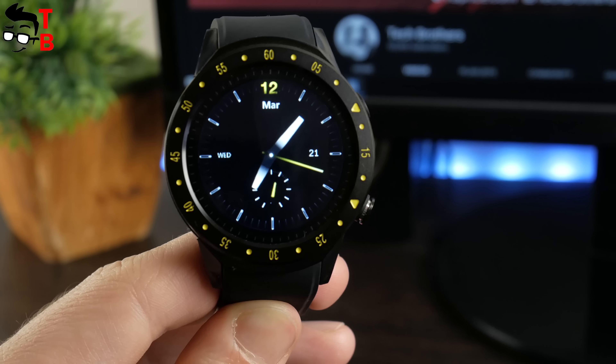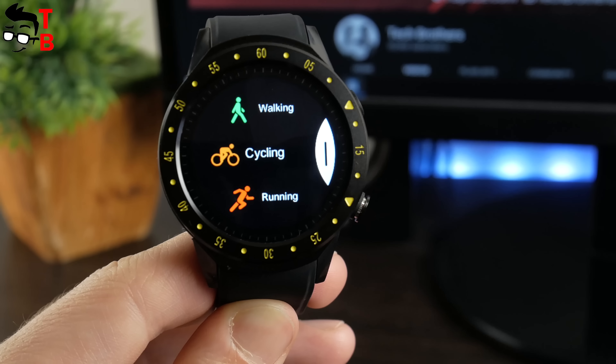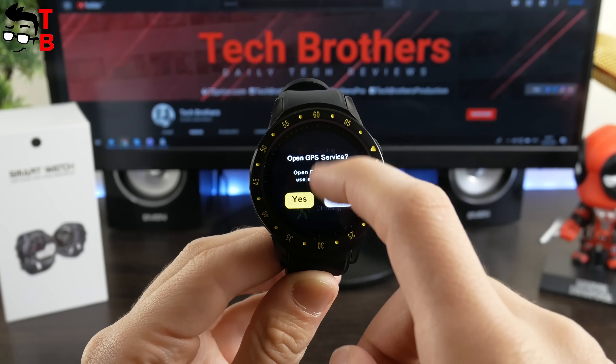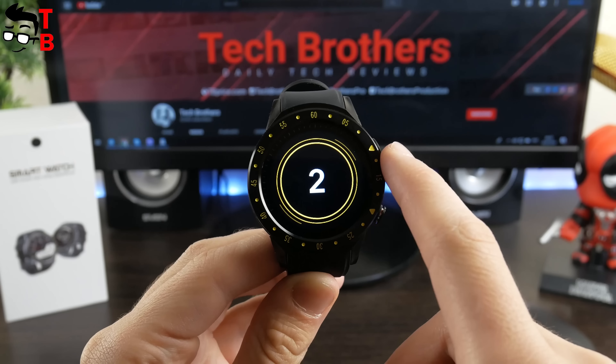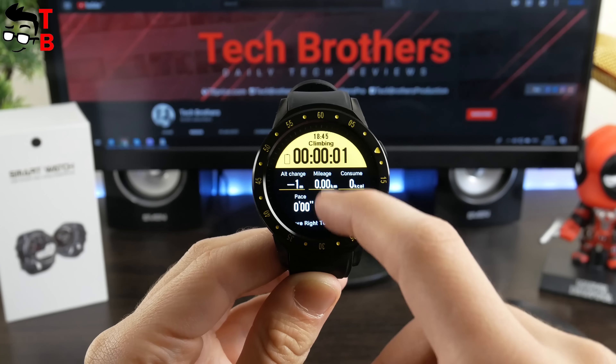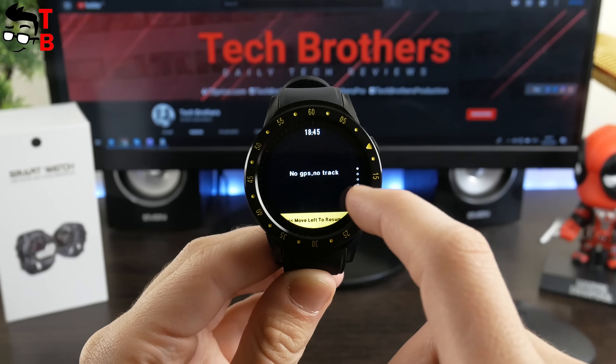The swipe to the left opens the menu with sports modes. The F1 smartwatch is a sports device, so the sports modes menu is more important than the settings menu. In fact, there are only four sports modes – walking, cycling, running and climbing. Also, you can view your history.